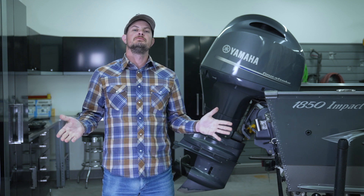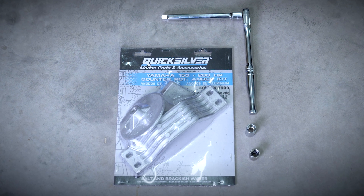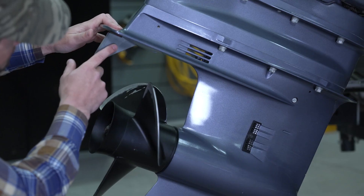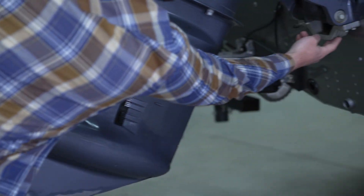Hey everyone, today we're going to provide you with a step-by-step walkthrough of how to replace your corrosion control anodes in a Yamaha 150 horsepower outboard. On this outboard we have two exterior anodes: one here on the skeg and one on the trim bracket.